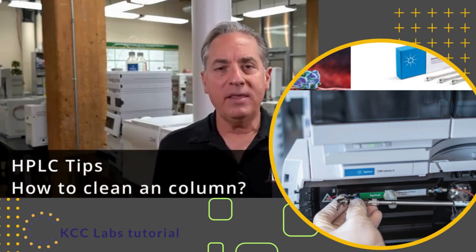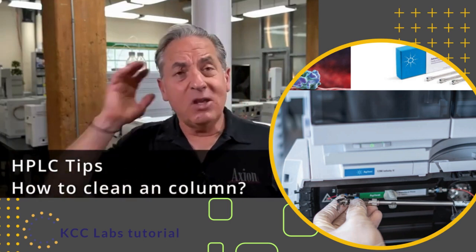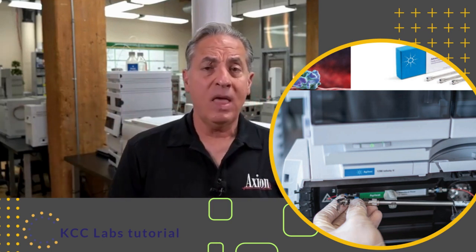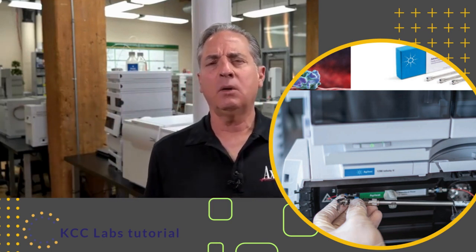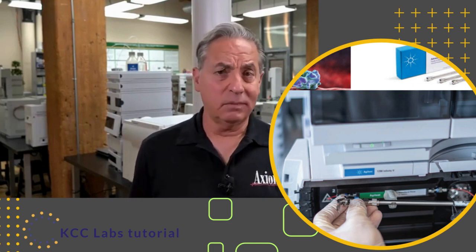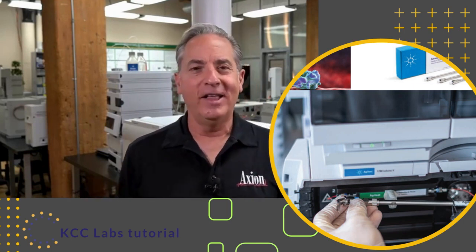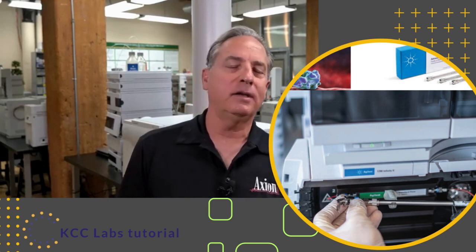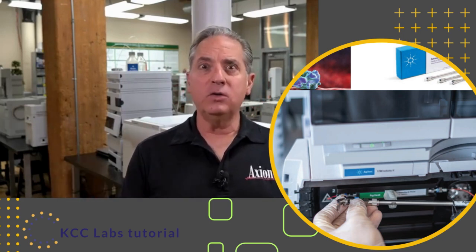Can you clean a column? And the answer is sure. So let's say your column is dirty — let's say you got a reverse phase column, a C18 column. What does it mean to say it's dirty? If you physically damage the column, if you bent it in half, if you ran it at pH 14 overnight and dissolved all the silica, or ran it at pH zero and chopped off all the C18 chains — those are permanent damages. But good news is those kind of things rarely happen.